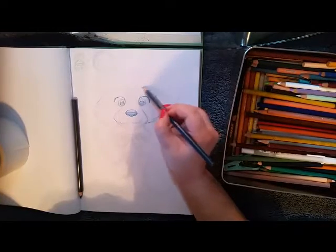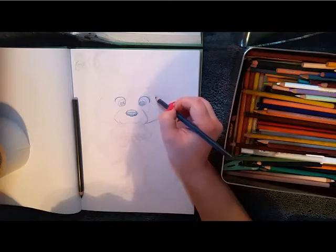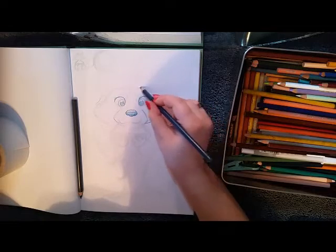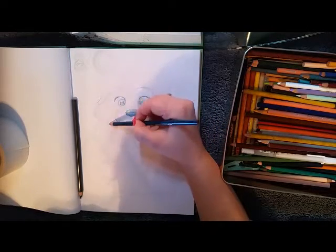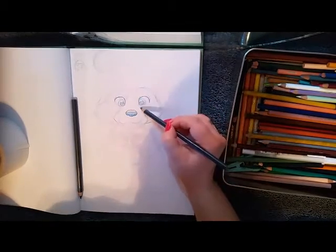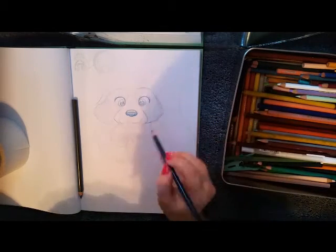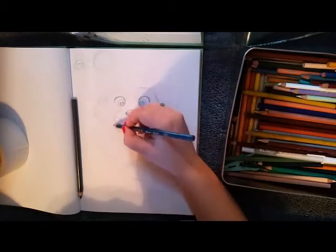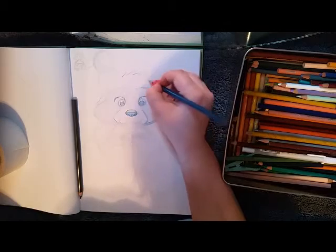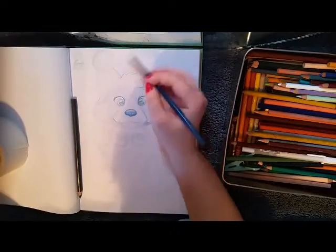After doing that enough times, I started doing it where I would look at the reference and then do the line art without really looking at it. It was good practice for me — it helped me retain better. It was like a memory exercise. I feel like artists should do memory exercises because if you're not drawing from life, you don't want to only draw with references. You need to be able to draw other ways too. So that was something I had to learn: how to get in between drawing from memory and drawing from references.